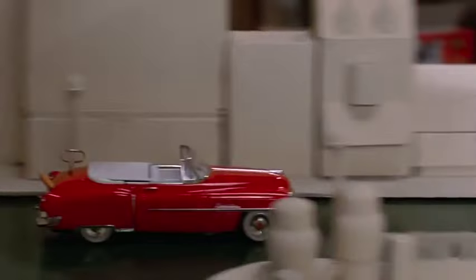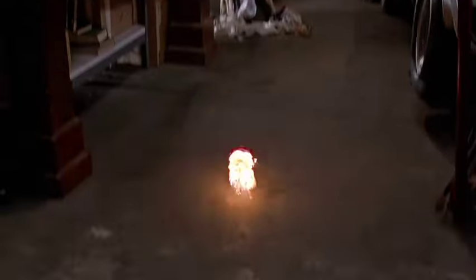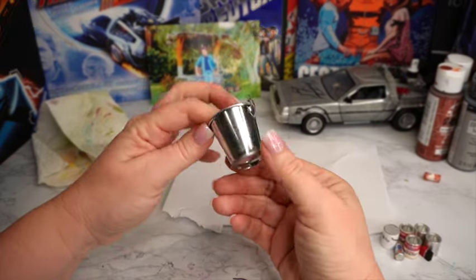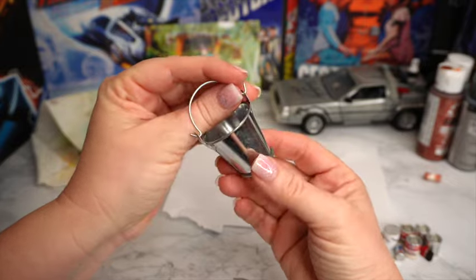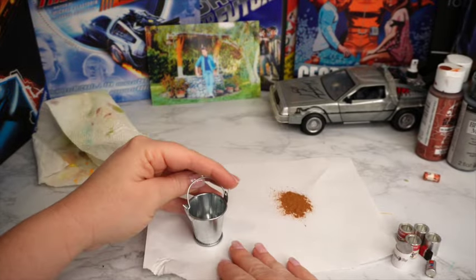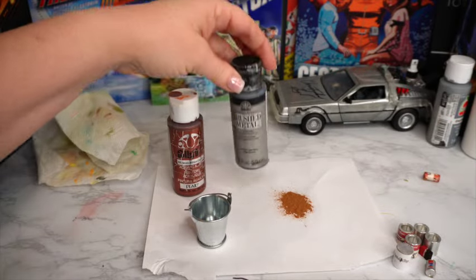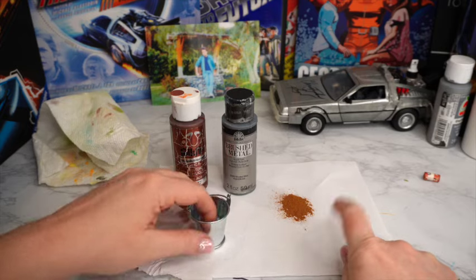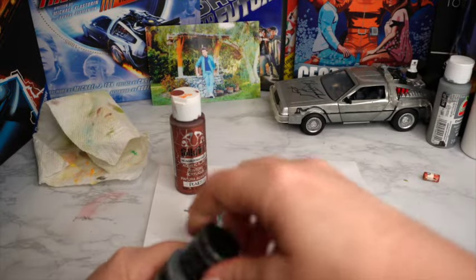Another really great accessory that I wanted to bring into the space is the bucket of paint cans and tarp that we see get lit up in flames. This will be a very easy modification. I have an actual silver paint bucket here — something you can get at Hobby Lobby or Michaels for maybe a couple dollars. I need to first age out this piece by taking some antique copper acrylic paint, a little bit of metallic colored paint, and of course a little bit of cinnamon for the rust.